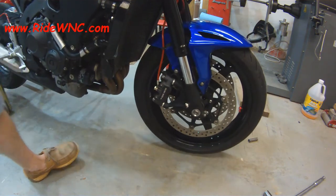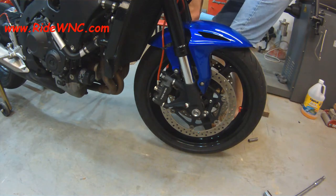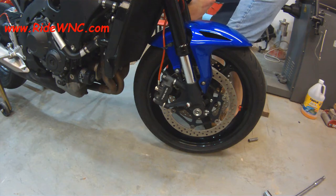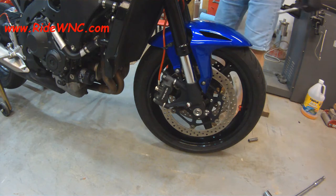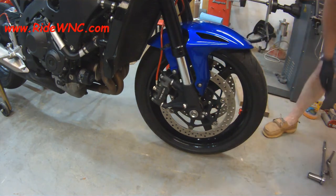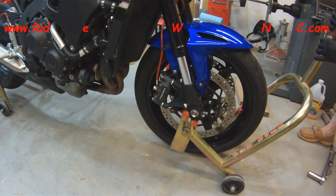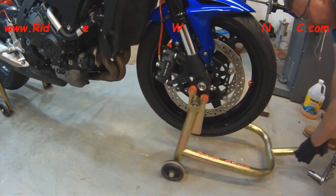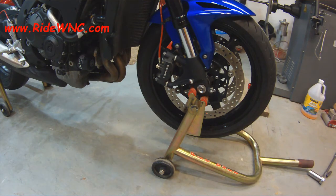The first thing we're doing is loosening up all the bolts that hold everything down — loosening the bolts on the calipers. I've loosened the bolt for the front axle, and I've loosened the pinch bolts on the front of the forks. With my trusted pitbull stand, I'm going to pop the bike up into the air and just start pulling things off the front of the bike now.